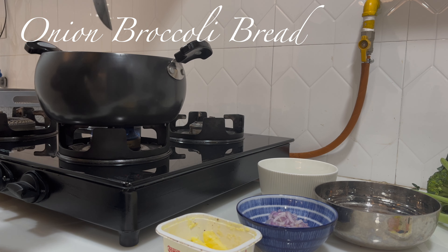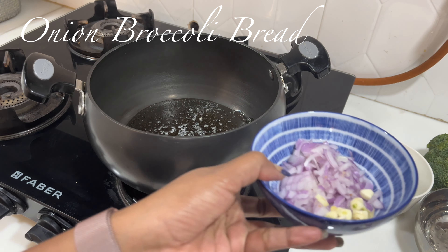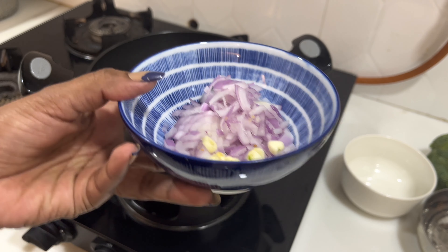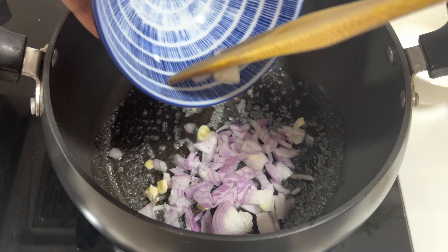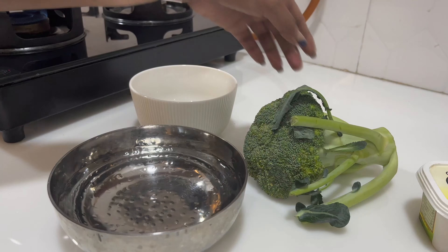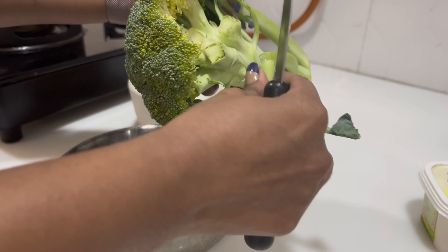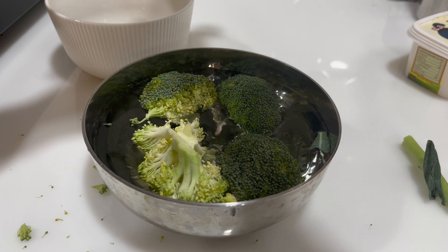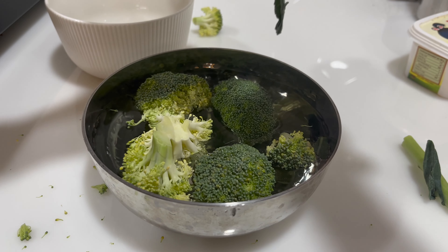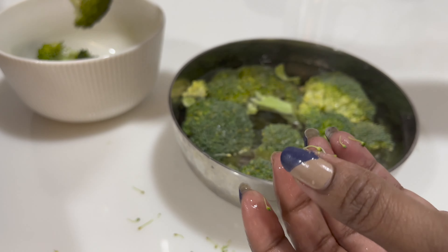I have been loving soup this winter along with some bread, so the next recipe I'm going to share with you is broccoli onion bread soup. To make this, heat butter over medium heat, add one finely chopped onion and garlic until tender for about 6 to 8 minutes. Meanwhile, cut the broccoli florets into medium pieces, clean them, and transfer to the pan and let it cook.